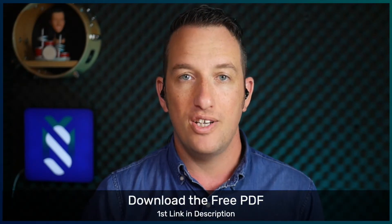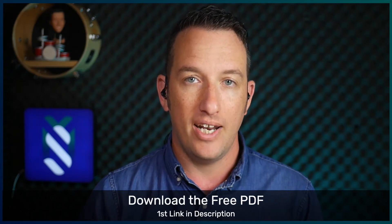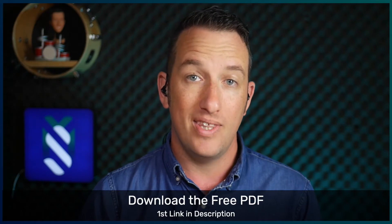Similar to the bossa I showed you in day 9 of this series, the accents in this variation will be played by the right hand. Let's first start with the sticking.